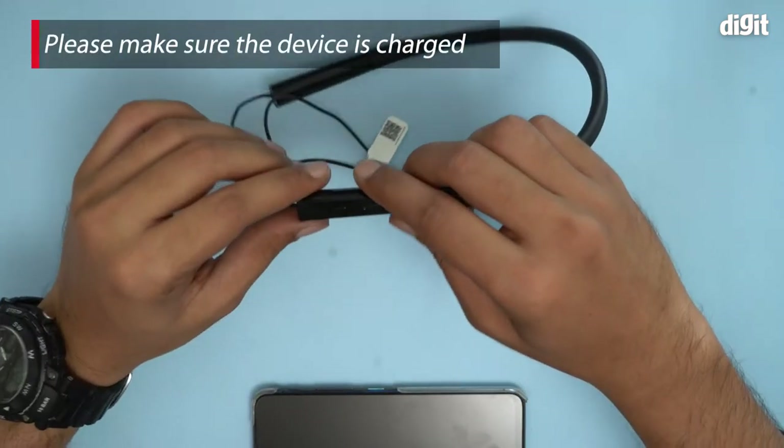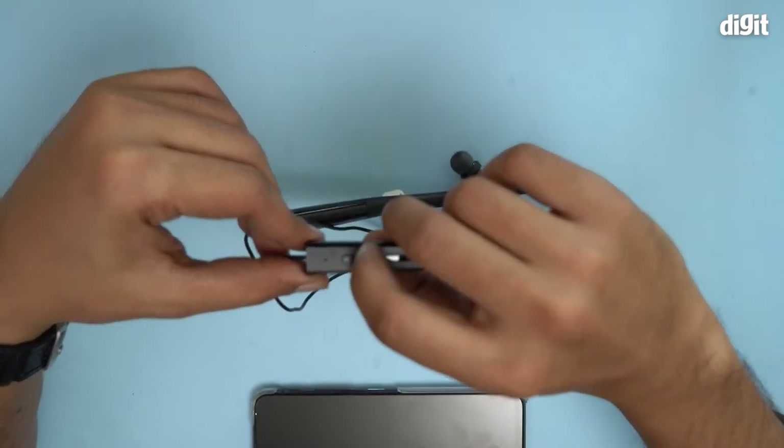First of all, we have to turn this device on. We do that by pressing the power button for three seconds. So let's do that.